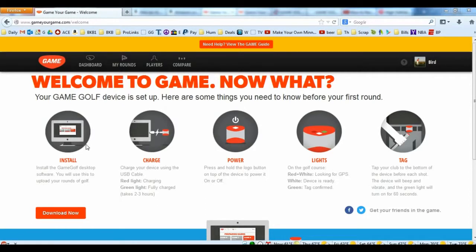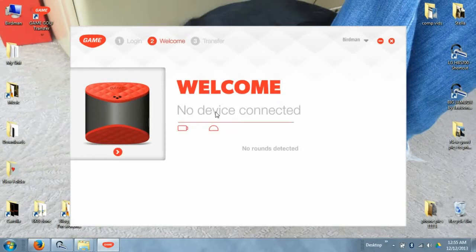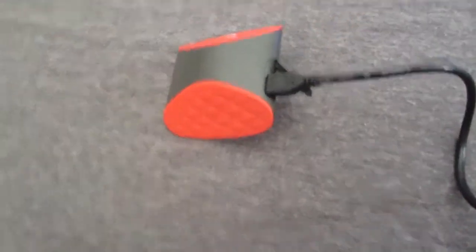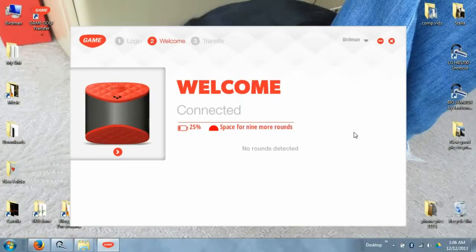You'll then see a welcome screen confirming you've successfully registered your product. Next, on the left side, install the Game Golf software. After it successfully installs, it will automatically open — it also creates a shortcut on the desktop. Enter your username and password and click go. It will say 'Welcome — device not connected,' so now you need to connect your GYG to your computer. Open up the side, find the micro USB port, plug it in, and you'll see it light up red, indicating it's charging. The first time you plug it in, it may take a couple of minutes for the drivers to install.